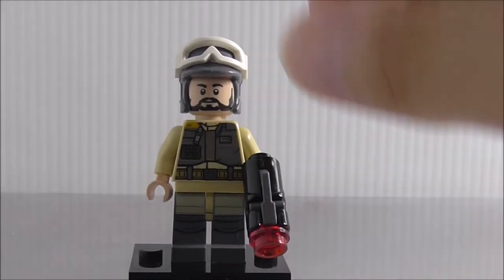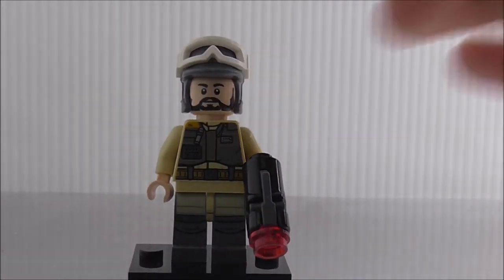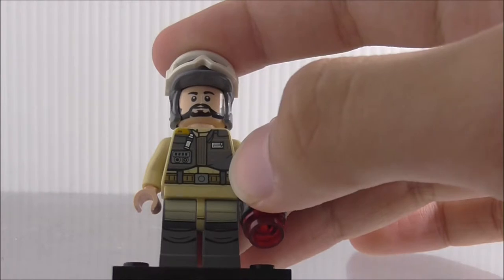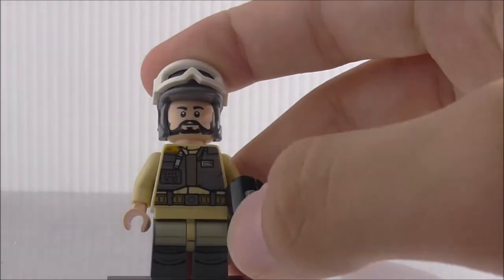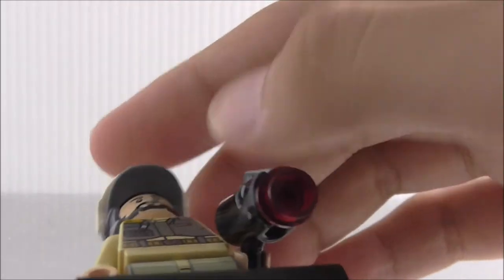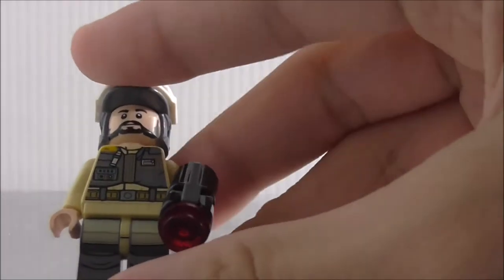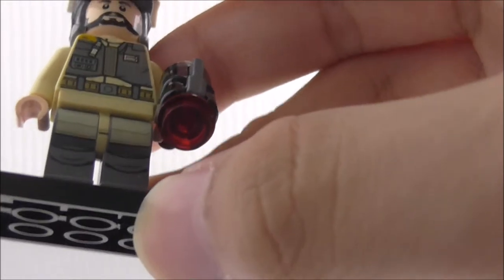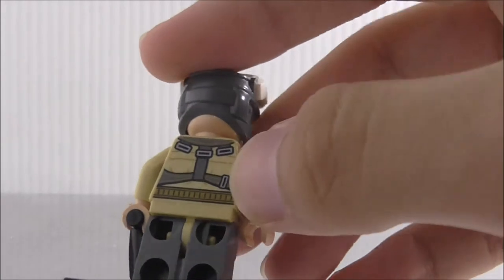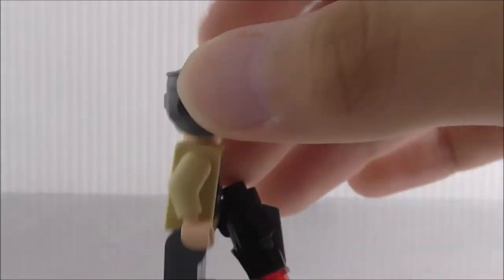This is the fourth rebel trooper, whose torso printing is the only unique one in the set. He's armed with a normal blaster and has the half helmet. His face is a common one from the X-wing Fighter set. The torso has a taped detail and a belt, and the leg printing is also a special one. The back shows straps and a belt continuation.